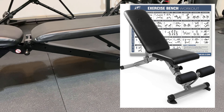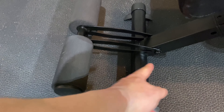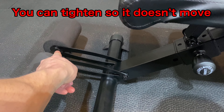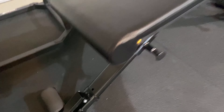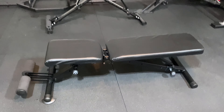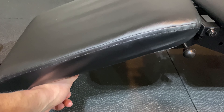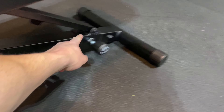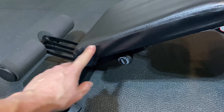It does have that foam roller to hold your legs, which is nice. See how long it is — I do like that. Unlike the Flybird, which is that short style I hate, this one is very comfortable to do decline on. You won't have any issues with that. It does have that pin style where you just pull the pin. This one has five different spots on the back and four for the seat.